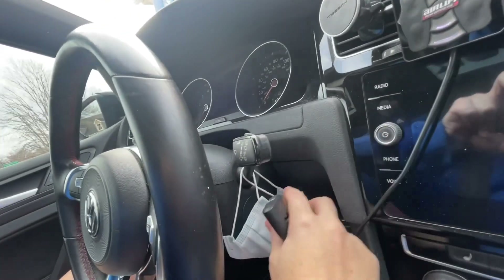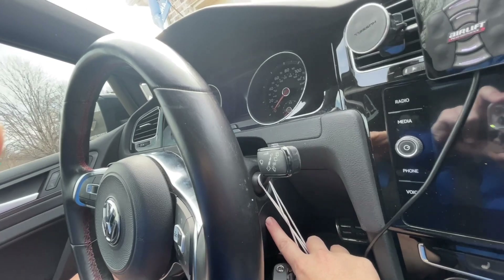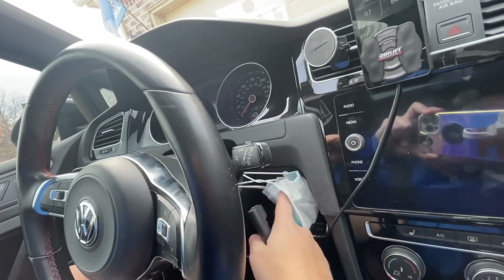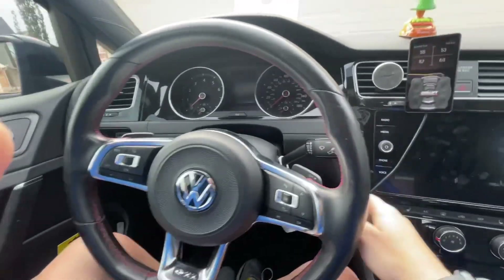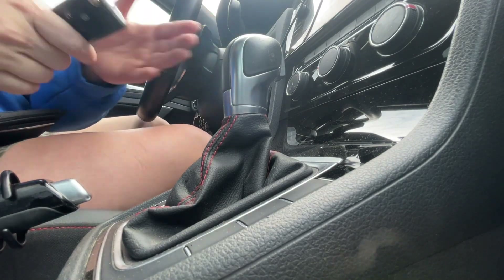So over here, right where you would traditionally put a key inside of the ignition and start the car, this is where you want to hold that key in order to start your car. You should just be able to see like the side of my leg and my hand.